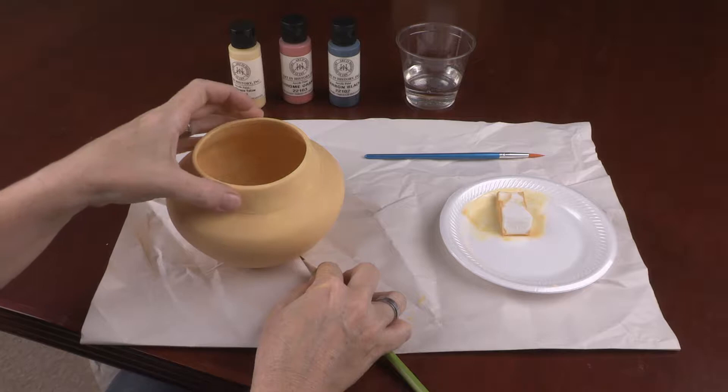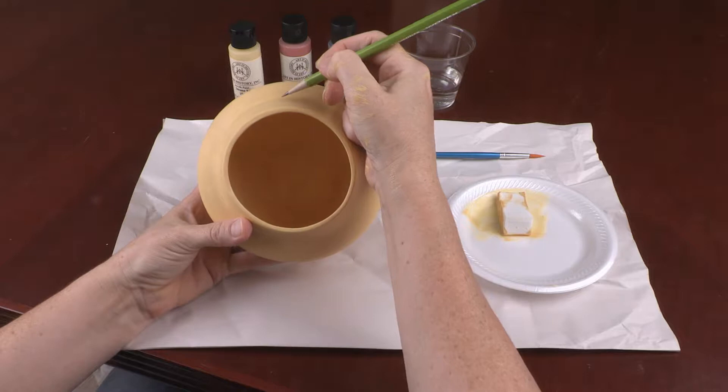To keep your designs symmetrical, make 4 light pencil marks as shown here. Use these marks as a guide to keep your designs evenly spaced on the replica.